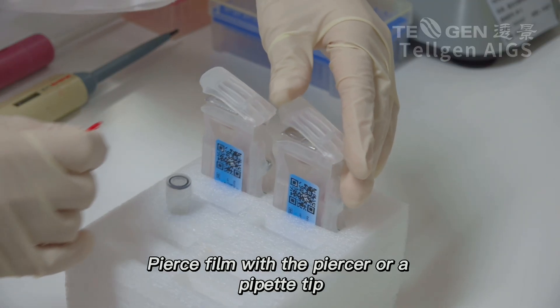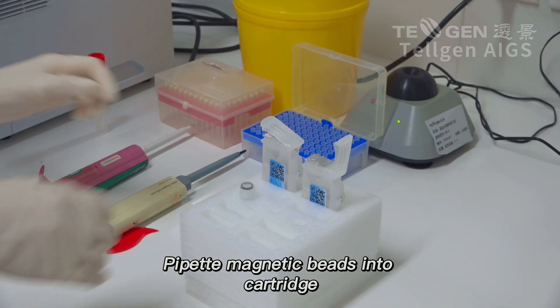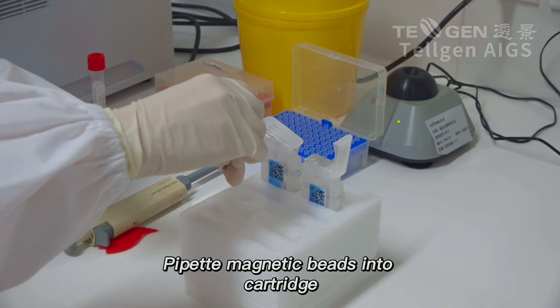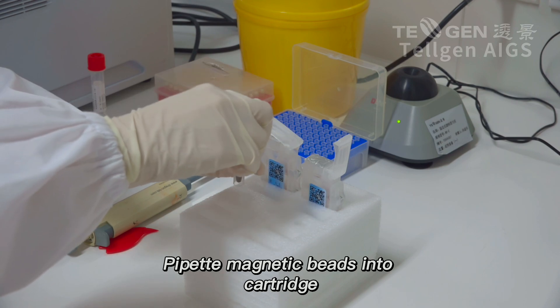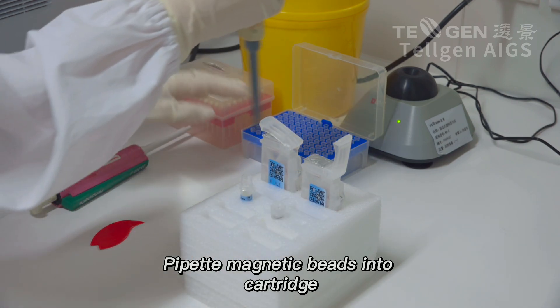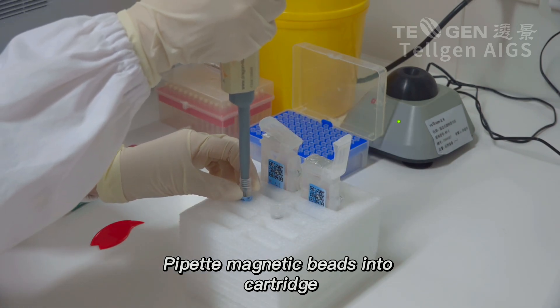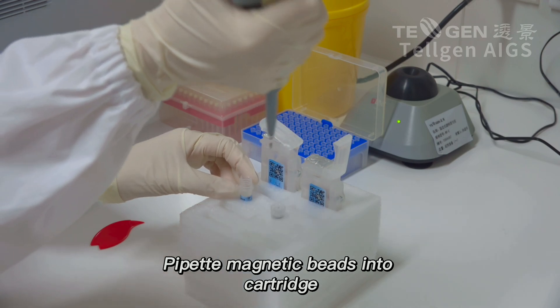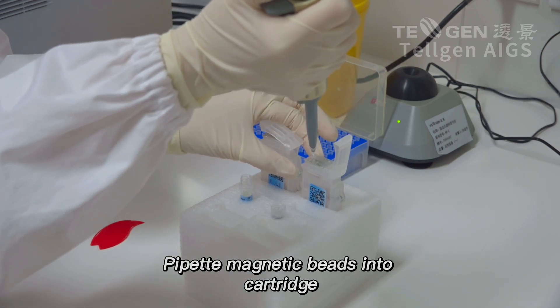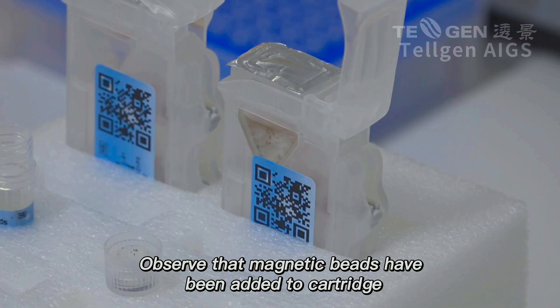Pierce film with a piercer or a pipette tip. Pipette magnetic beads into cartridge. Observe that magnetic beads have been added to cartridge.